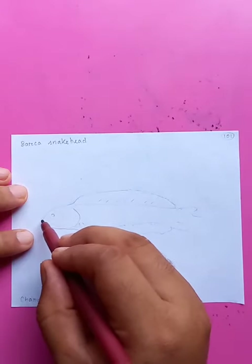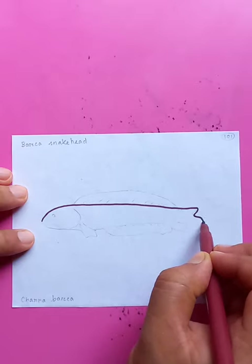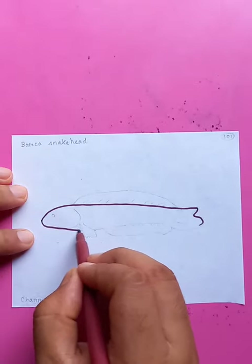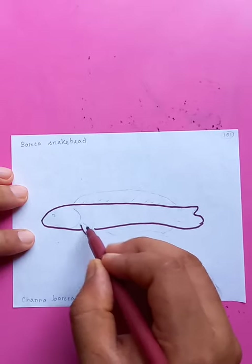It's called a mako shark. First, drawing the outlines — the top portion and the bottom portion, you can see.